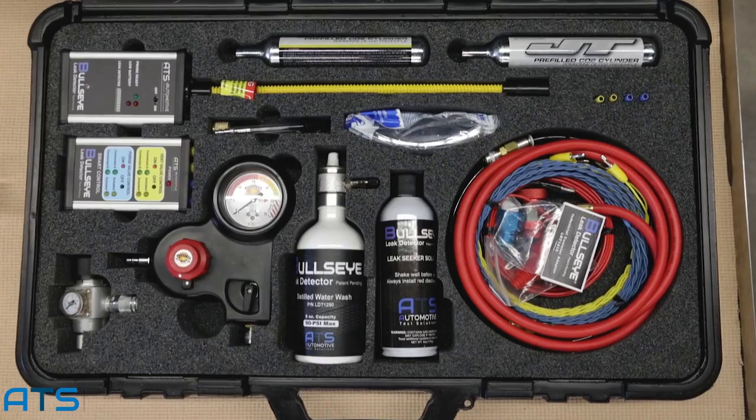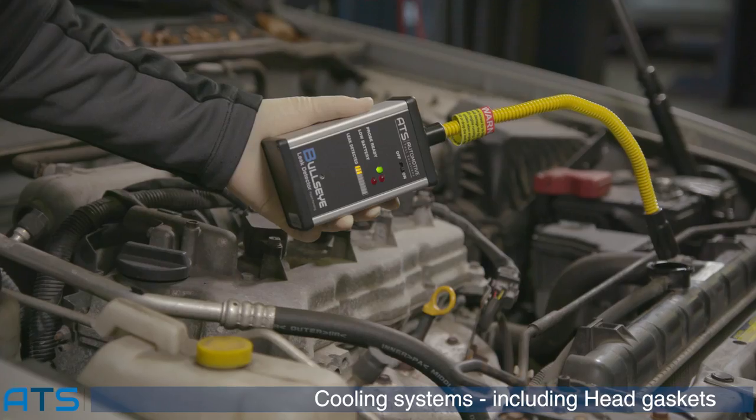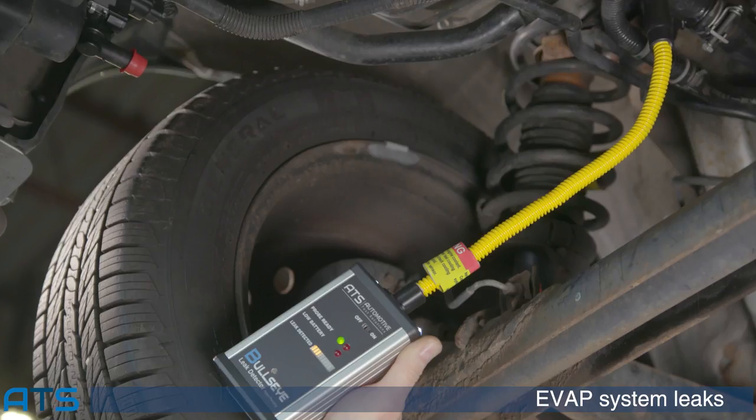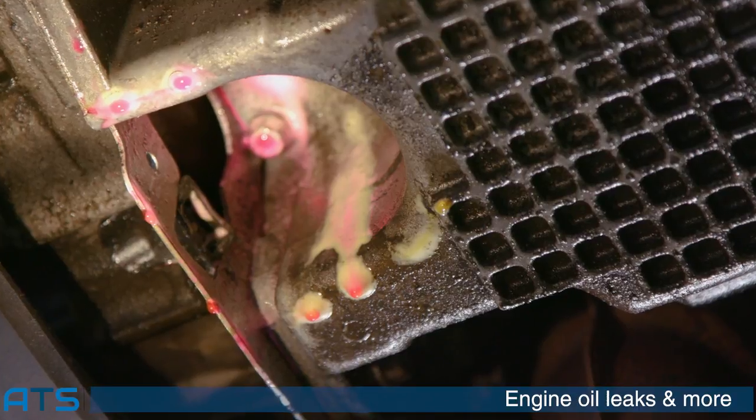Hit the bullseye every time when searching for sealed system leaks on air conditioning systems, cooling systems including head gasket leaks, wheel and tire, evaporative emission systems, air ride suspensions, engine oil leaks, and more.